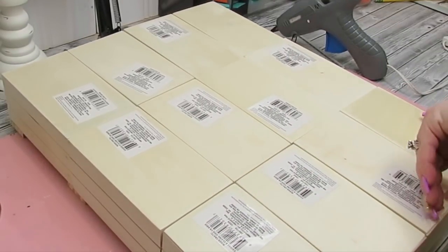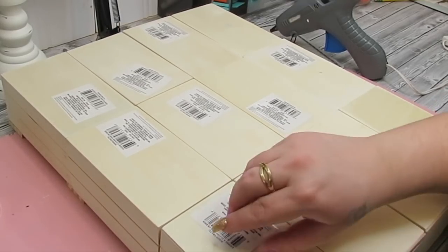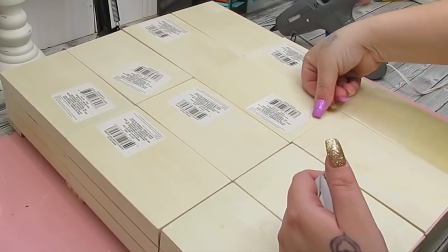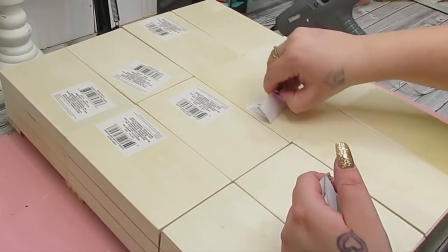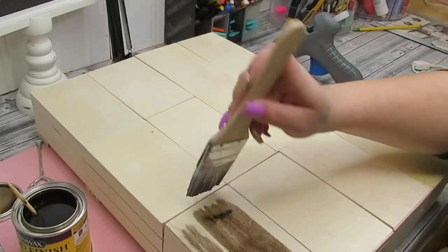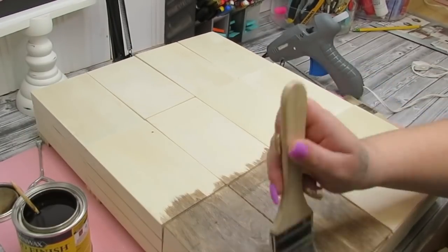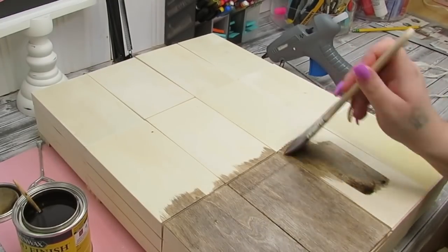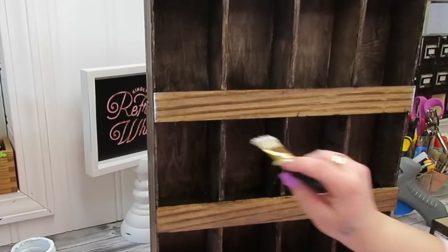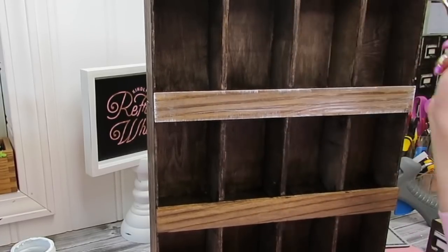I flipped it over and took all the stickers off the back. Originally I was going to use Special Walnut for the entire thing, but I tested it out on the back — it always tells you to test on an inconspicuous area. Although I really enjoy this color, I did want it a little bit darker. So I ended up staining the entire piece except for the front pieces that go across with Kona, and I used Special Walnut for those three front pieces.